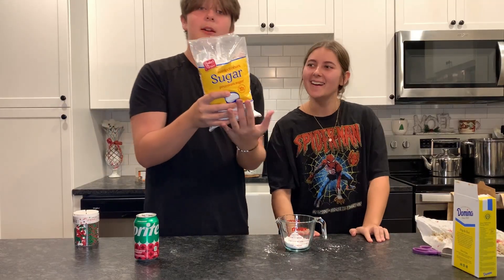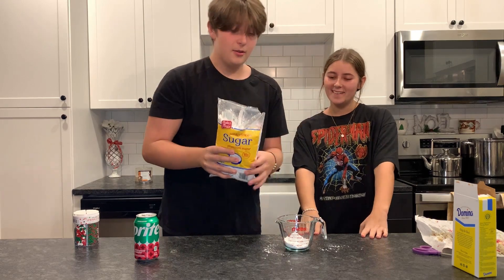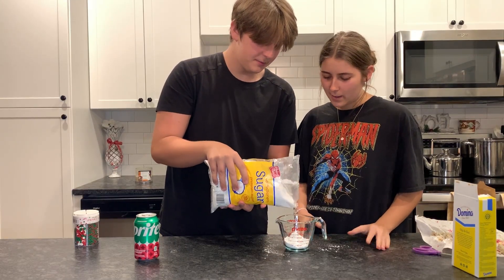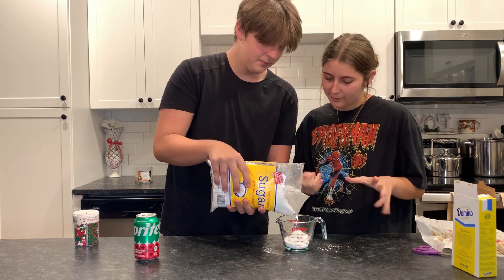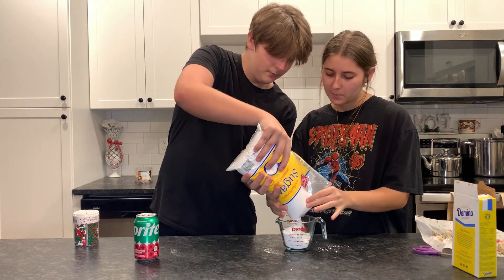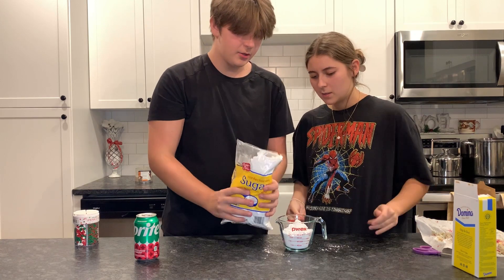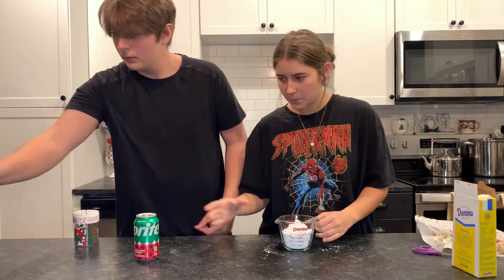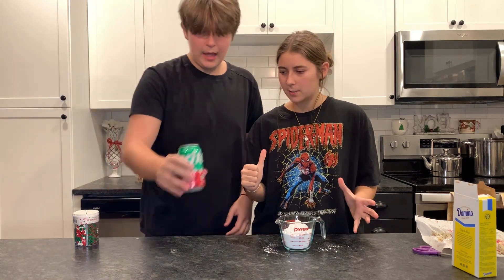You get the powdered sugar — probably like between a half cup and a cup. That should be good. I want it extra powdery. We don't really need that many actually because we're only making a little bit of cookies.